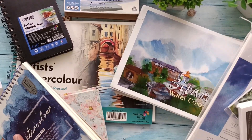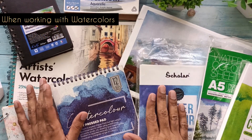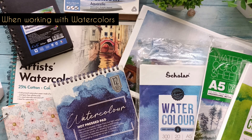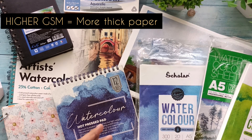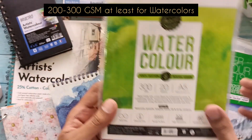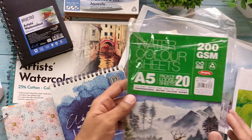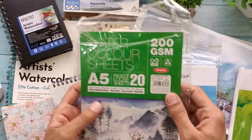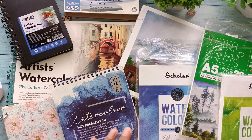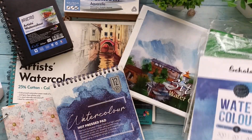Now let's talk about watercolor paper. As you can see, I have a huge collection of watercolor papers — there are so many they won't even fit in the screen. When working with watercolor, you need good quality paper — at least 200 to 300 GSM. The minimum you should have is 200 GSM; 300 is always preferred. Check the GSM marking on any paper you buy.